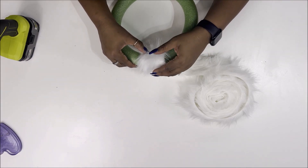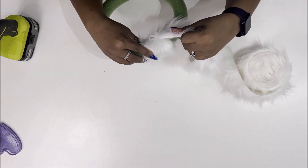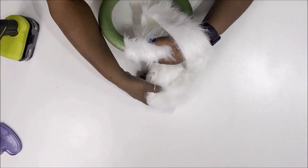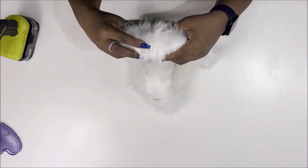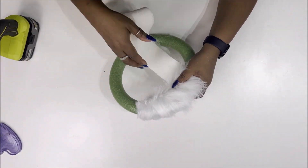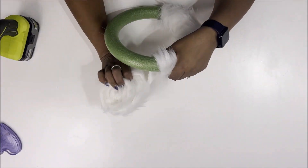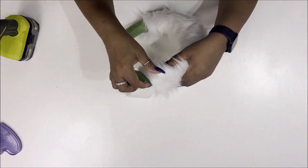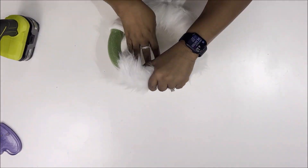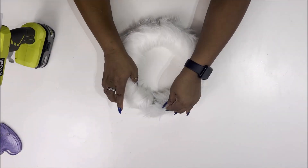We're going to start off with our foam reform and just wrap this faux fur ribbon around it. I got this last year at the end of the year on clearance, but Joann's, Michael's, Hobby Lobby — everywhere carries this. I decided to use this one because it's a whole lot furrier and I wanted to give this a kind of whimsical feel, so we're just wrapping it all the way around, making sure to do it sort of diagonally so I can cover up all of the green.